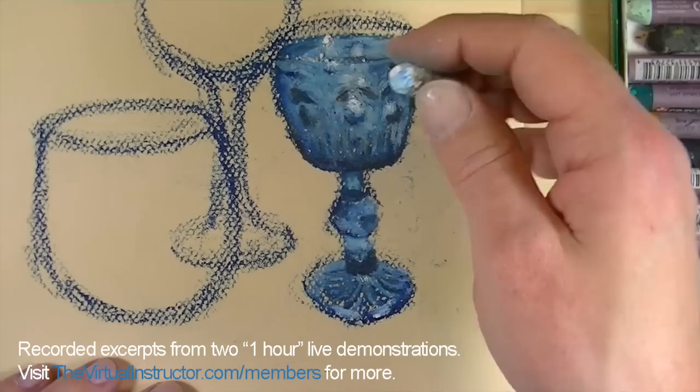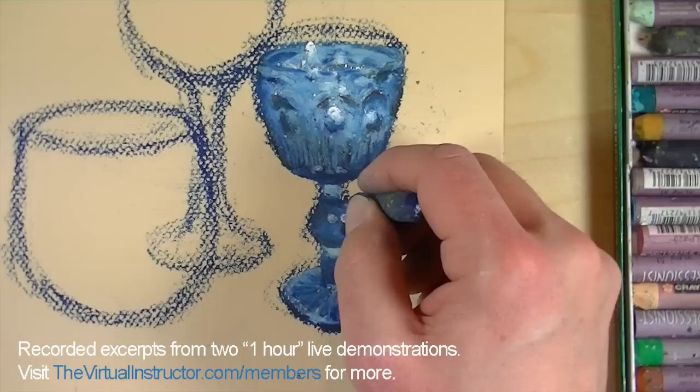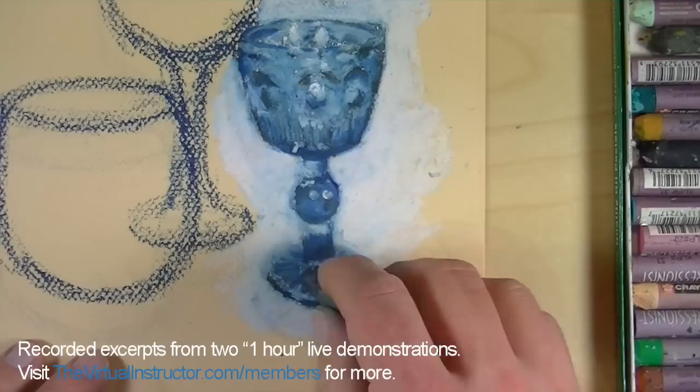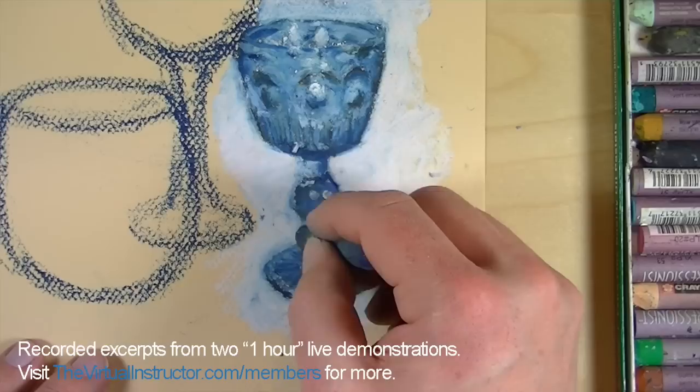It's funny how our mind puts together all those lines and colors and makes sense of what we're looking at. I'm going to curve the bottom of this a little bit, and I want to show you how our edges are going to look and play out. Part of this is about the strokes we make around the edge — you can see how that edge just cleans things up nicely when we go around the outside with the pastel.